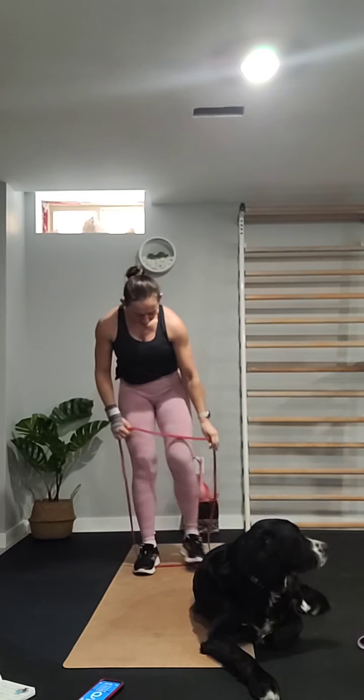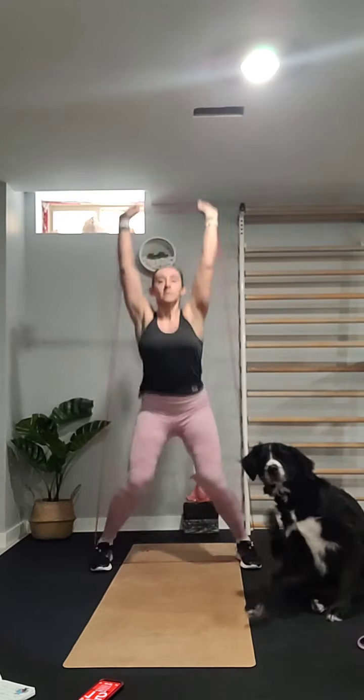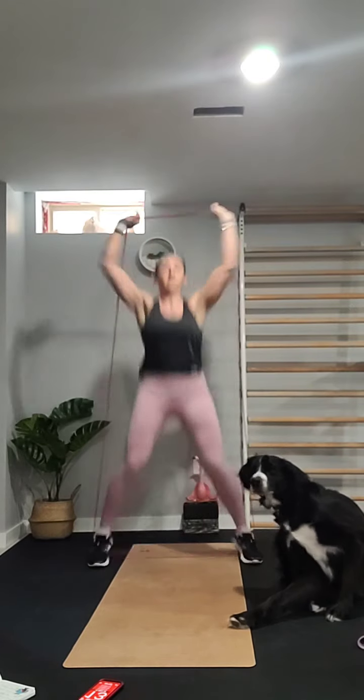Next we're doing overhead band jumping jacks. Step into the band, put it under your feet, arms overhead — it's like a jumping jack with the band overhead. Then we build on that and add a press: jump out and press — more of a shoulder press combined with a jumping jack.